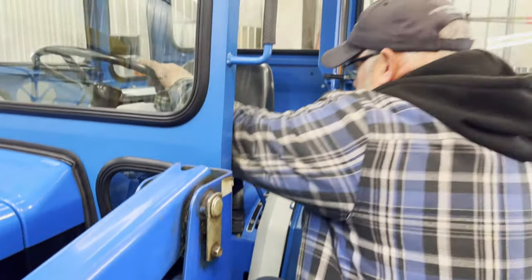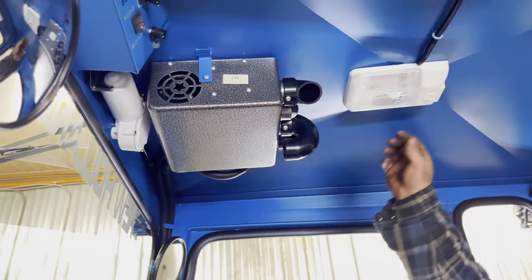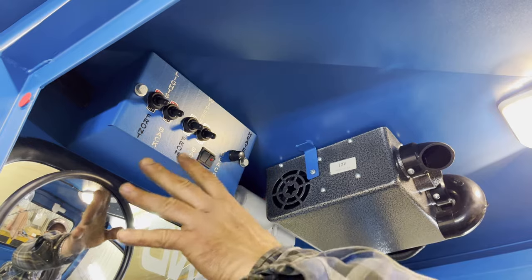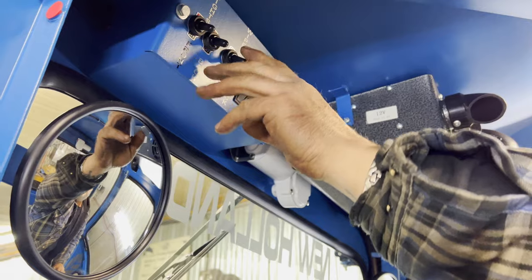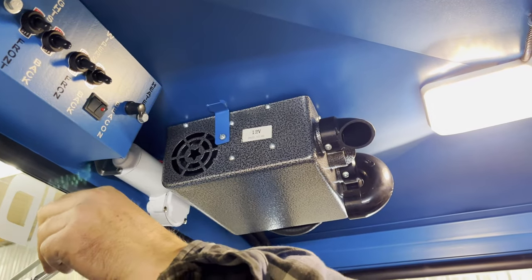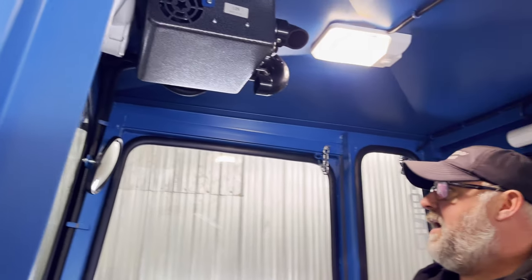We'll come inside. As you see in this one, same as all the rest. We have a nice LED dome light here. All our switch panel is here with a nice little fuse box inside — lights, wipers. We have a nice beacon light on this one, and of course the heater control. Nice interior mirrors, convex mirrors. You get a good vision of all around you in the back.